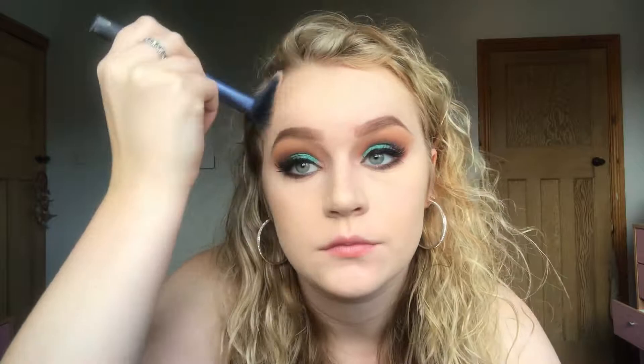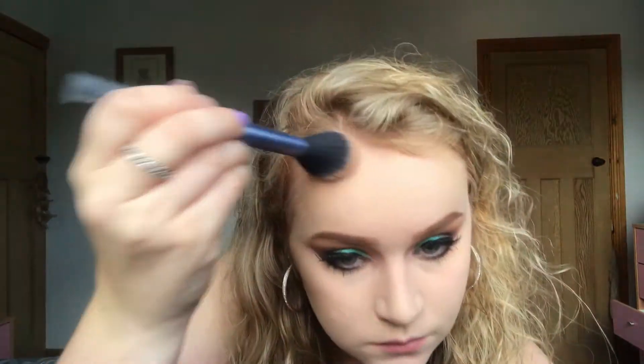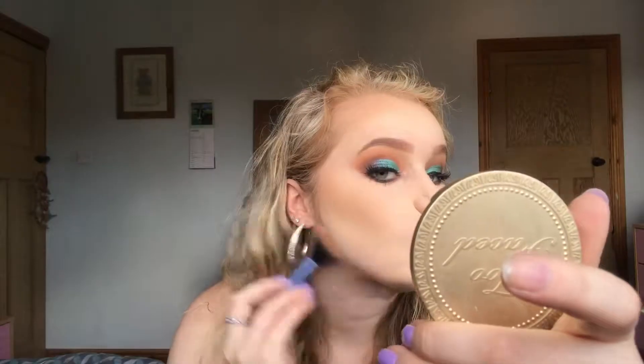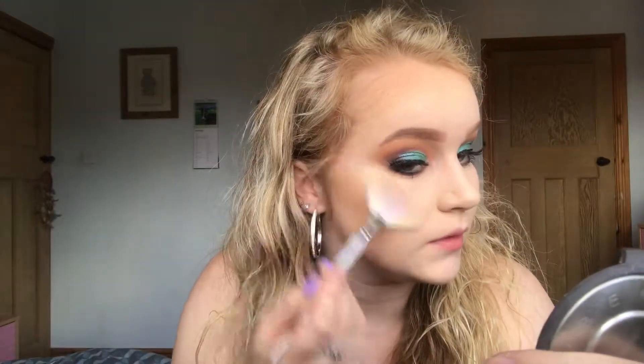Now that I've finished my eyes I'm moving on to bronzer. Today I'm using my Milk Chocolate Bronzer from Too Faced. I'm next highlighting my face with my Becca Highlighter in the shade Moonstone, taking that on my cheekbones, on my nose and on my cupid's bow.